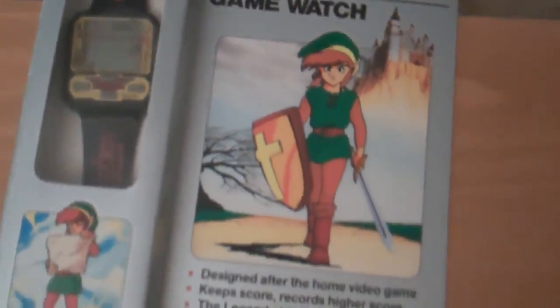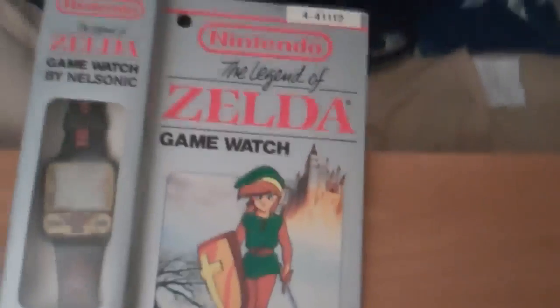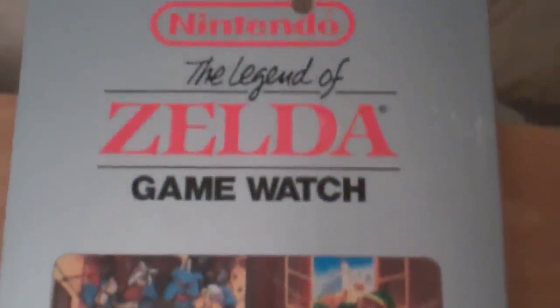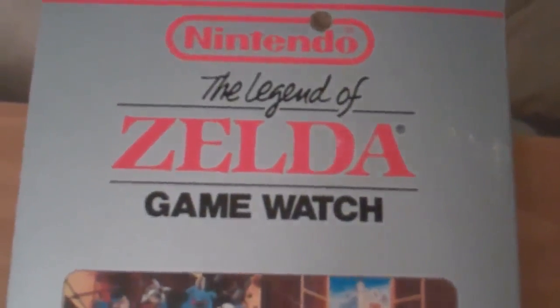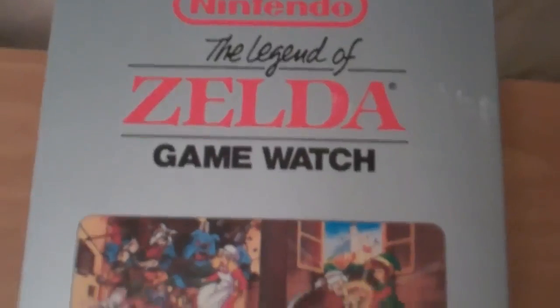This game watch was released after the Adventure of Link. As you can see there is Adventure of Link artwork on the box. This is in perfect condition, still in the packaging, which is very rare to find. There's more Adventure of Link artwork on the back, though it uses the original Legend of Zelda font and logo, which is interesting. This is a watch that was made, I believe, by Nelsonic — and they also made a Mario Brothers one.